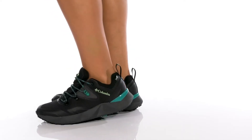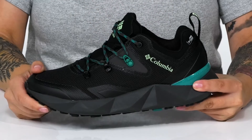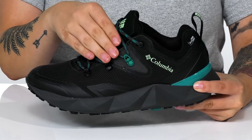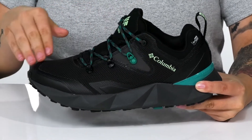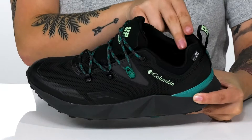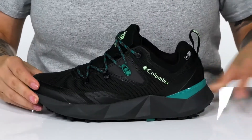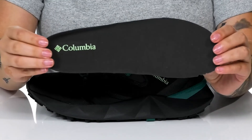Enjoy your outdoor adventures in these sweet sneakers. There is a seamless mesh upper, and they feature OutDry technology that provides breathable waterproof protection. Inside is a textile lining with padding around the collar, and these also come with a removable insole.